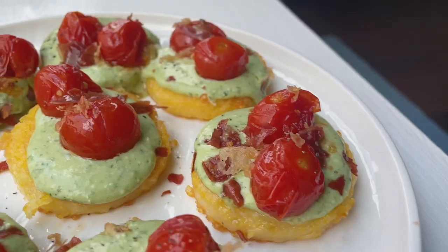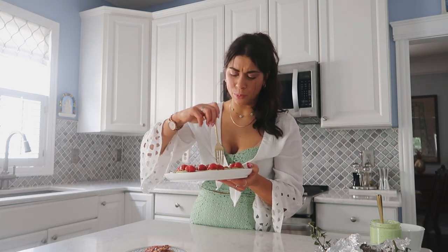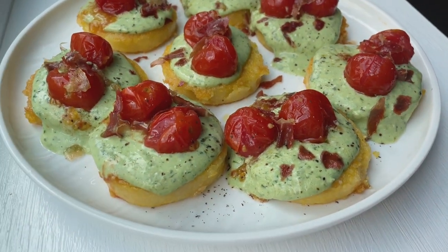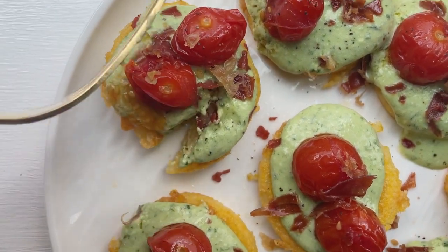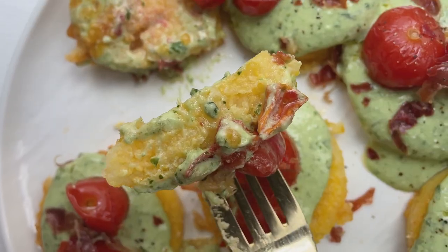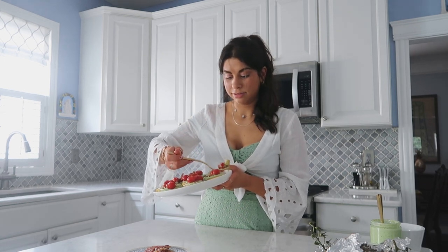I cannot even begin to explain how incredible this all smells — the crispy parmesan polenta crostini, the basil whipped ricotta, the garlicky slow-roasted datterini tomatoes, and crispy prosciutto. I always save the best for last. You will be heartbroken if you don't try this. The amount of flavor in such simple things — simple fried polenta, two-ingredient whipped basil ricotta, three-ingredient slow-roasted tomatoes, crispy prosciutto. The layers of flavor — I have no words.